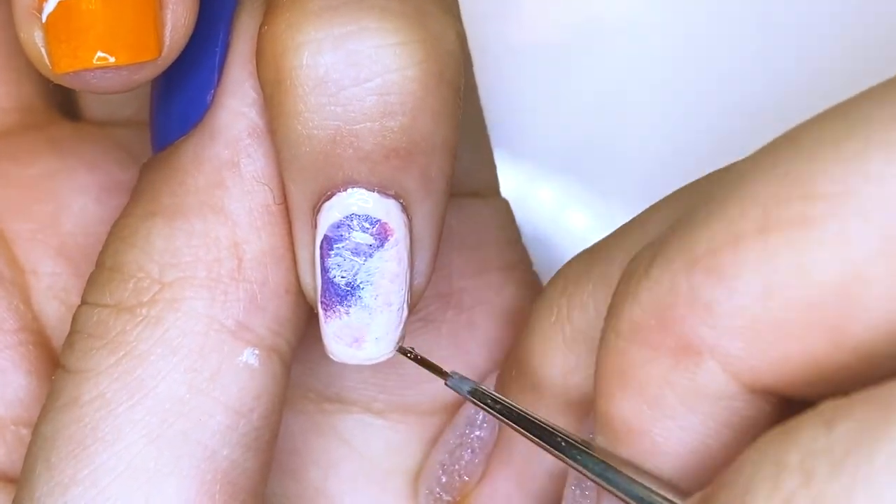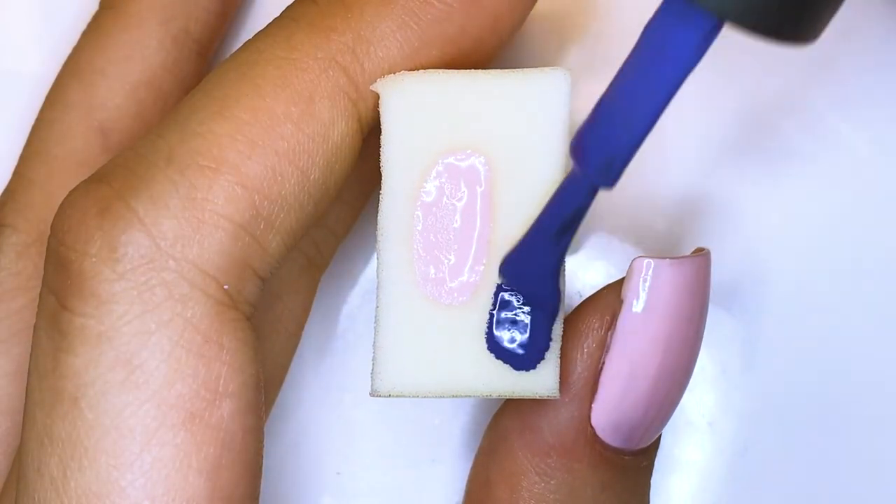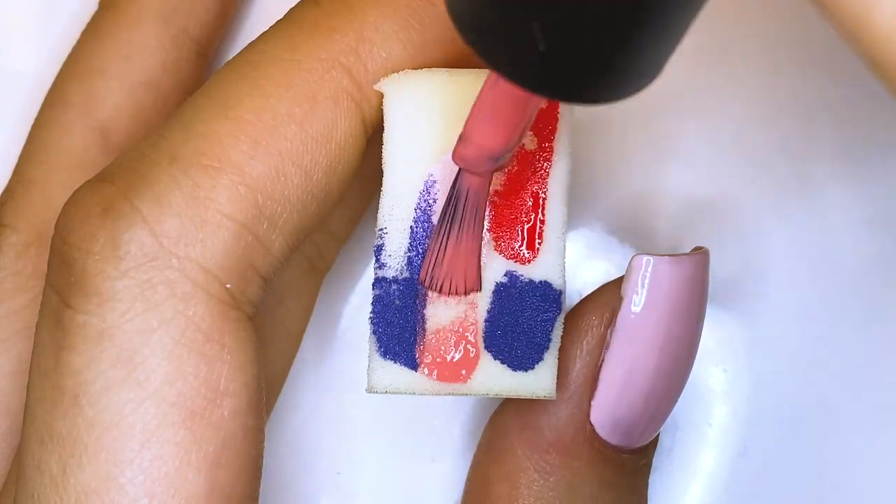Next, I just went in with some hollow polish. For the thumbnail, I'm going to do a design that's inspired by the cover art.